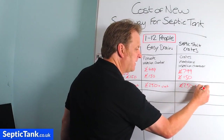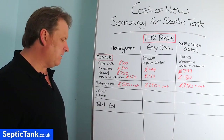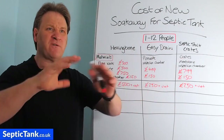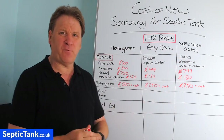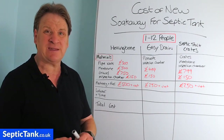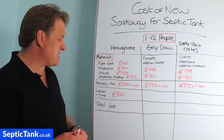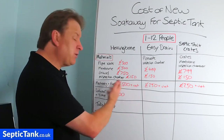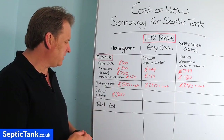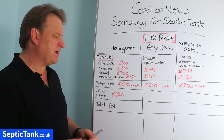For labor and time, putting a herringbone soak away in is a massive job - covering an area potentially half the size of a football field. It typically takes two to three people about three days. At £100 a day, that's around £300 in labour costs. If you do it yourself, you could be looking at at least a week - and time is money whichever way you look at it.